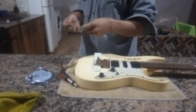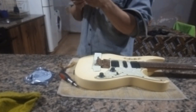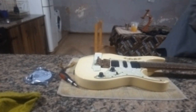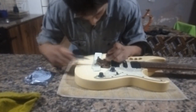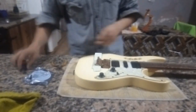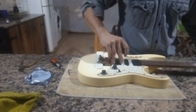Cambio el ángulo del video para que vean que una vez que paso las cuerdas nuevas por el clavijero, estiro, corto el exceso y tengo que meter la cuerda en la morceta, tomar el destornillador y ajustarla para que muerda la cuerda. Una vez hecho eso, recién me pongo a ajustar la clavija. Me llevó tiempo.